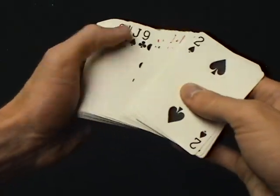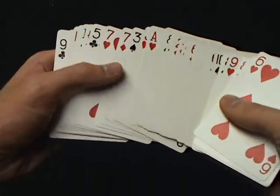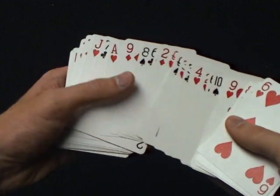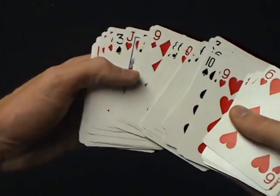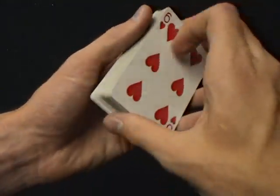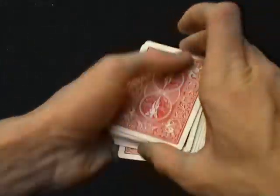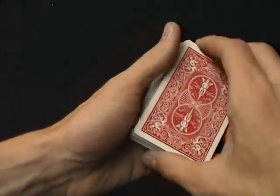This card is always going to be right above the selected card. So the two of spades — I just need to look for it. Two of spades, selected with the ace of hearts. So the first trick is quite simple. Get the key card, put the spectator's card into the middle.